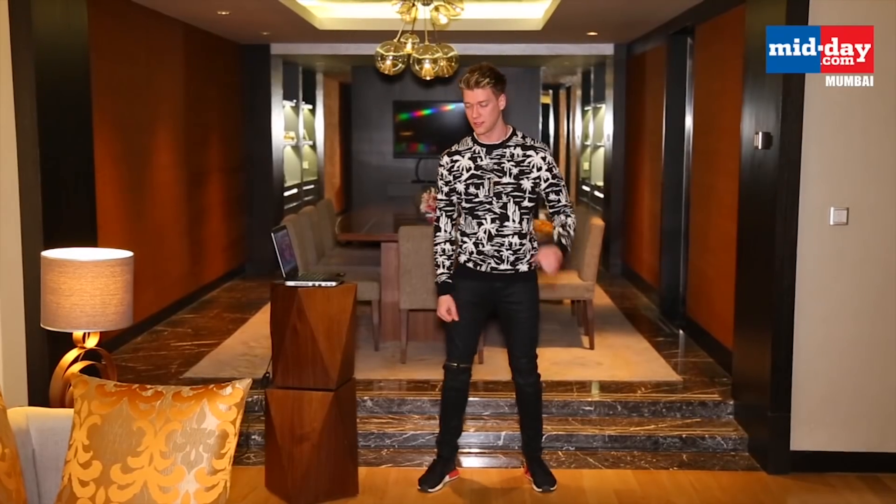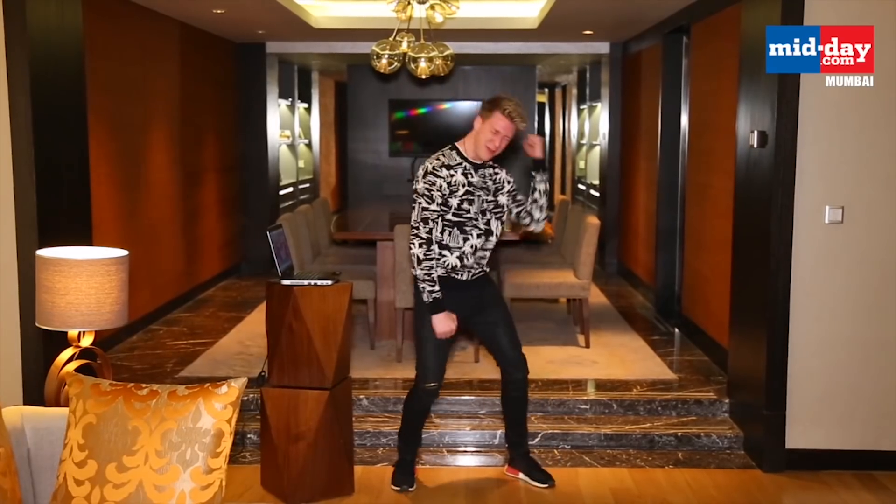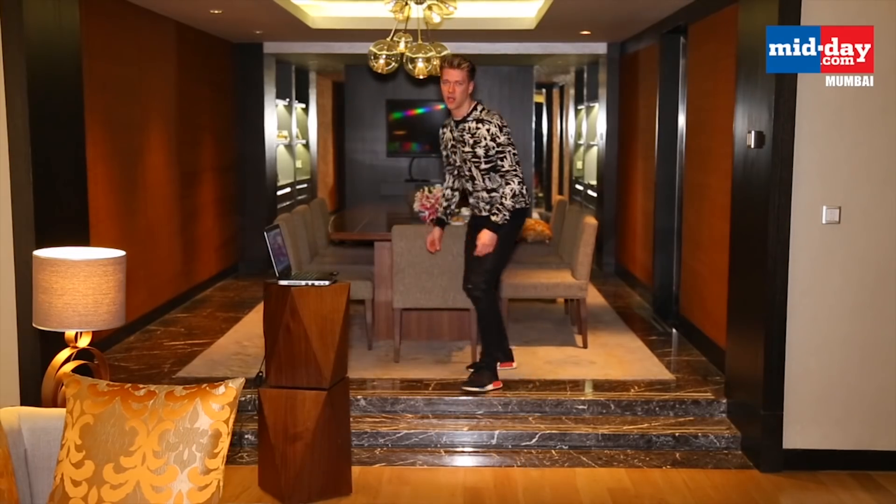Now there's some arm moves that go with it. I feel like I'm just like a flailing baby right now — this is not looking like a dance whatsoever. He had to jump next.